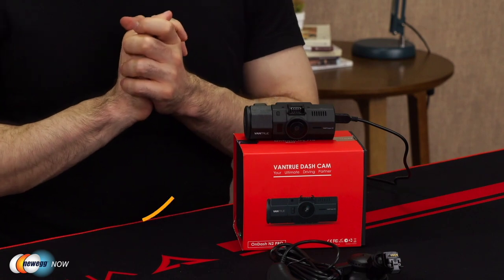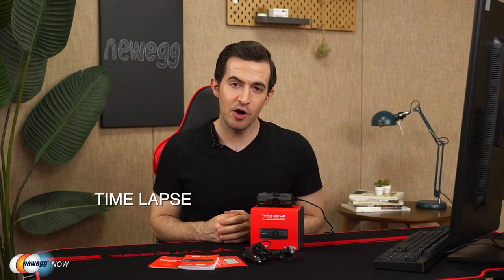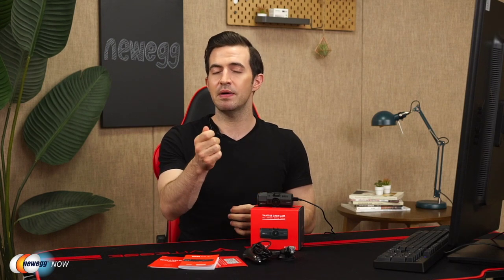Some other secondary functions: there's the time lapse. It'll automatically take photos at specified intervals and then edit them together into a video clip so they'll play much faster in real time. This could be a really cool added bonus for something like a family road trip — you could set it to take a photo every once in a while and then have a really cool time lapse video of the whole journey. You've also got optional GPS to track the driving route, location, and speed. To use the GPS function, please buy an extra N2 Pro GPS mount. There's also a date and time stamp for the video, which is especially useful if you need to use your video for evidence.